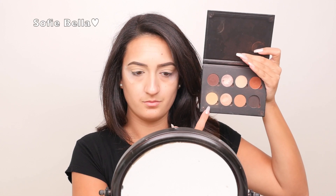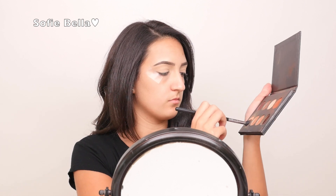The first color I'm going to go into is Sienna from Anastasia Beverly Hills and I'm actually going to mix that with Orange Soda with my Morphe M330 brush, and I'm really going to buff that into the crease as our transition shade.